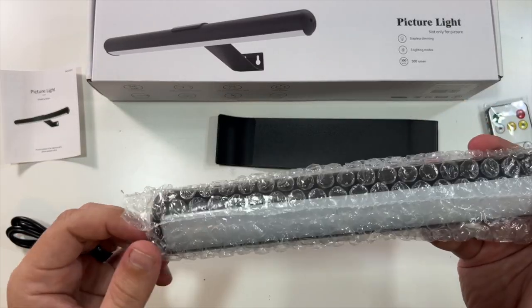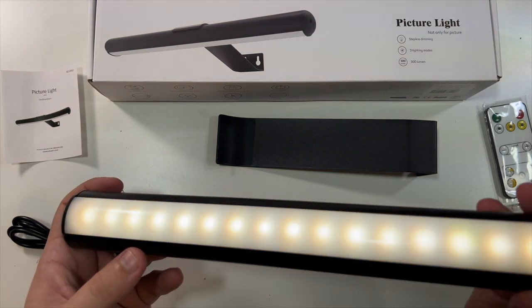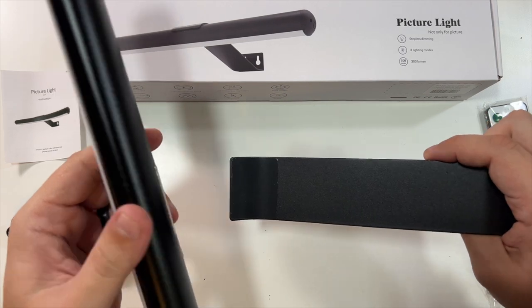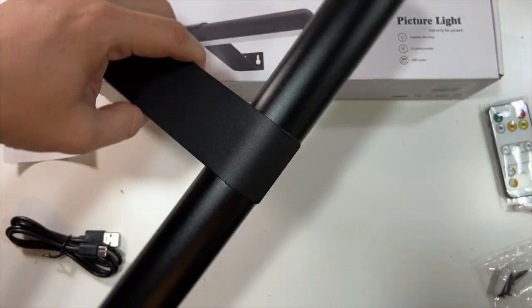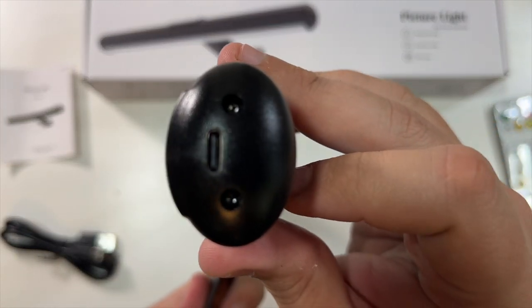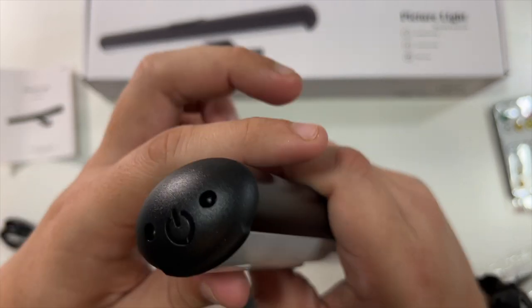So this is the actual picture light. I must have tapped the power button there. As I mentioned, there's a little magnet on the back that just magnetizes to it so that it can go over your picture. And of course, USB-C on this side to charge it up, and this side has your little power button.